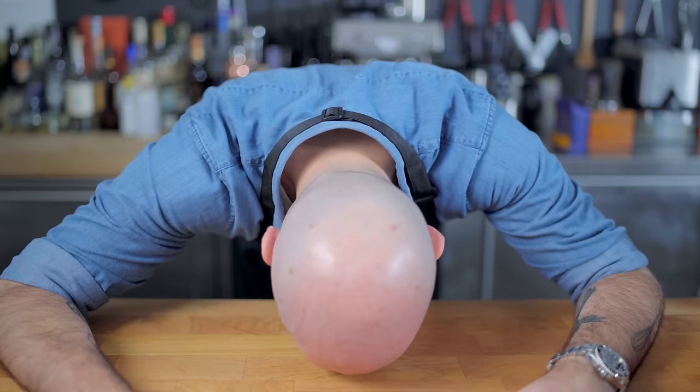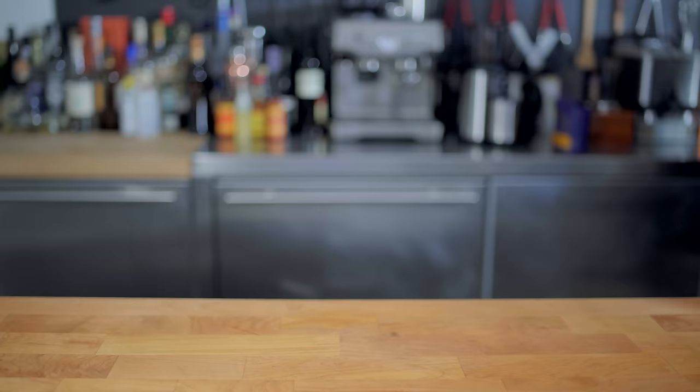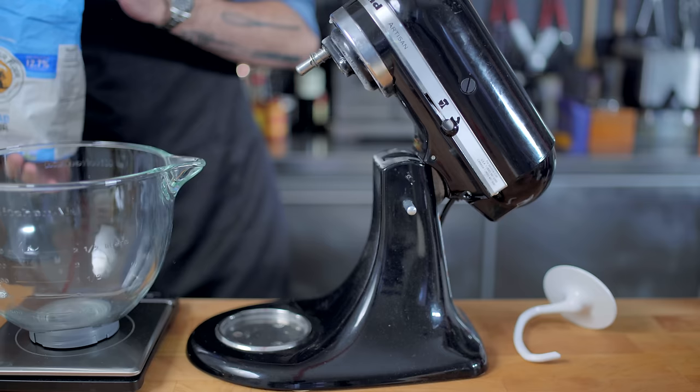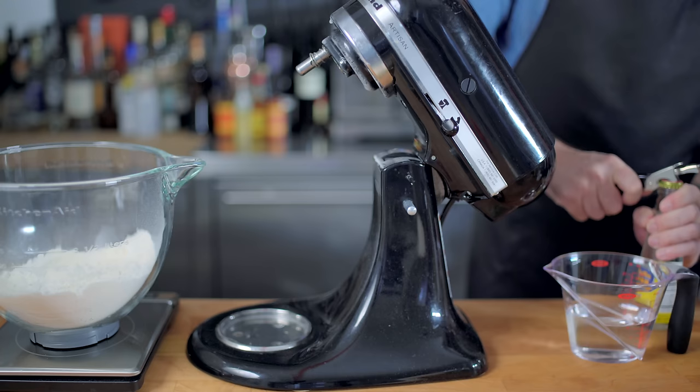I've come to the unassailable conclusion that it's about time I fulfill my destiny and try to make hand-pulled noodles — a skill that supposedly takes 10 years to master. I have two days, so go ahead and lower your expectations. There are basically four elements to any hand-pulled noodle: flour, water, salt, and an alkaline solution.